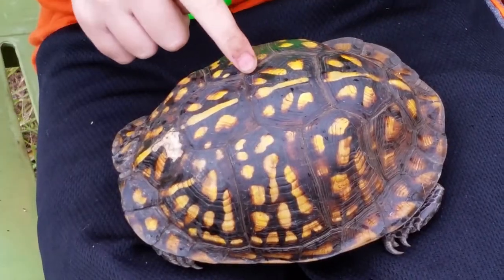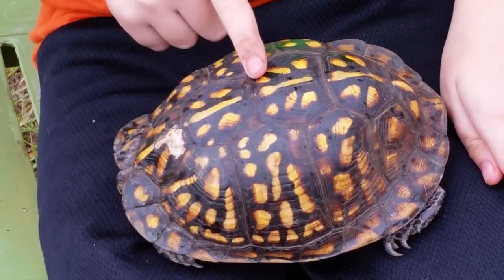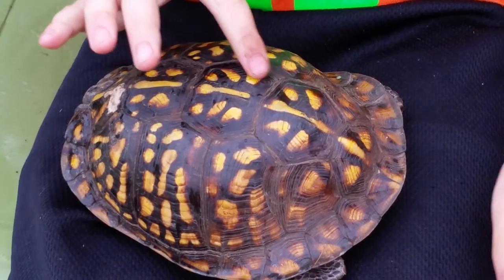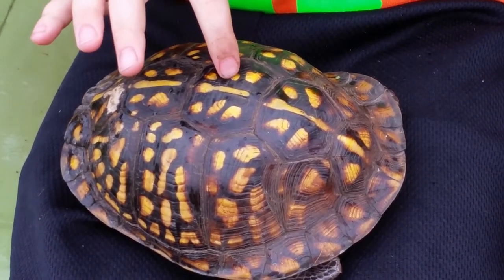Do you see these shapes? They look like shields, but they're really called scutes. These scutes are made of keratin — that is the same substance as our fingernails are made of.